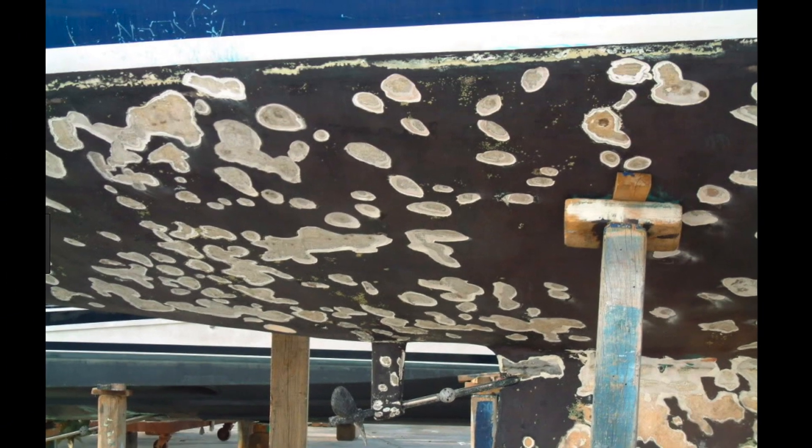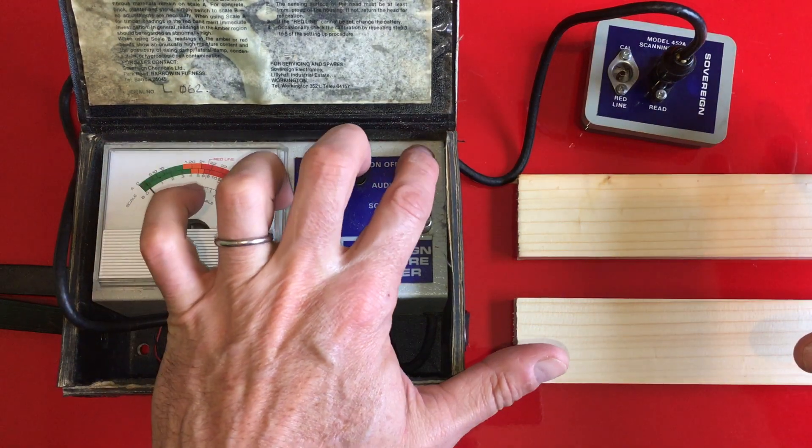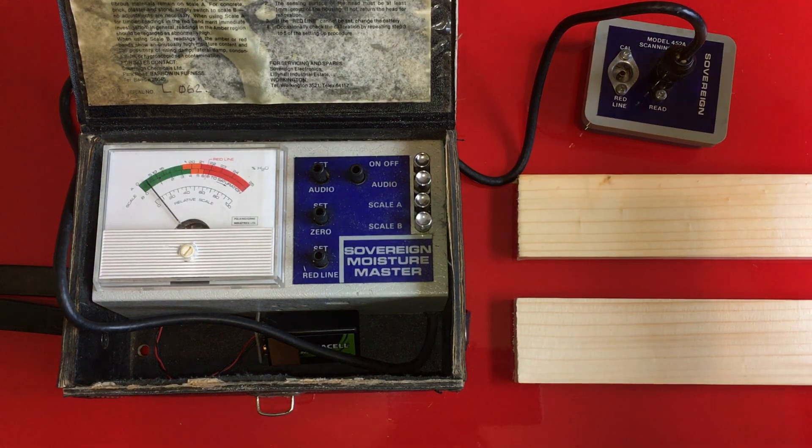For this you'll need a moisture meter. These devices send an electrical current through the surface that you are measuring. When moisture is present the electricity flows more easily. Conversely, as it becomes drier it will resist the electrical flow. The resistance is measured in ohms and then converted into a reading expressed as a percentage moisture content.